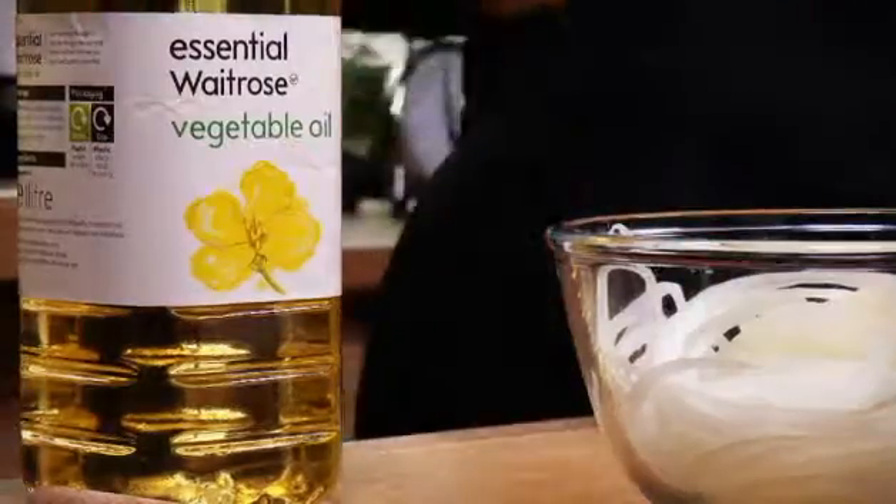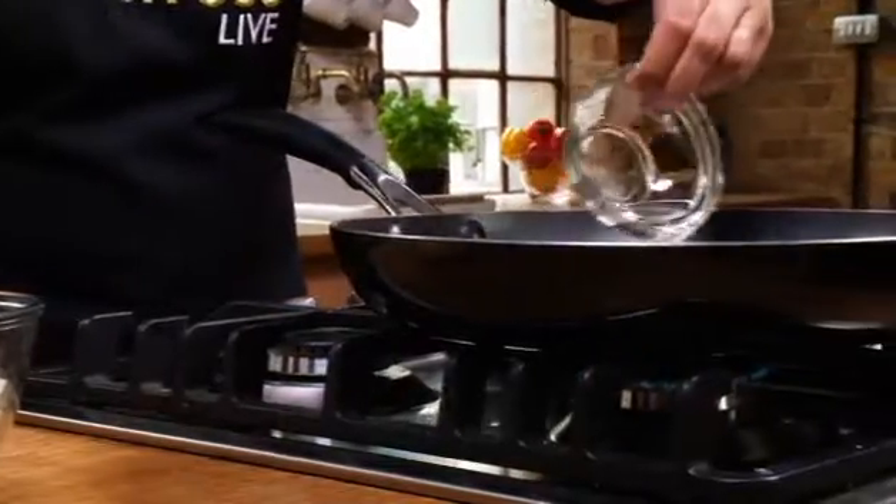This curry is so simple to prepare but tastes incredibly authentic. First of all, heat one tablespoon of vegetable oil in a large nonstick pan, then add one large sliced onion. Cook over a medium heat for about four to five minutes, just until the onion is soft and golden.